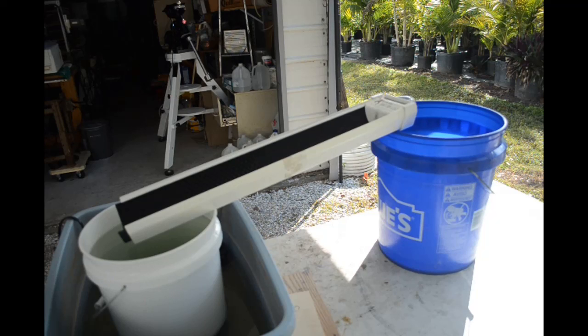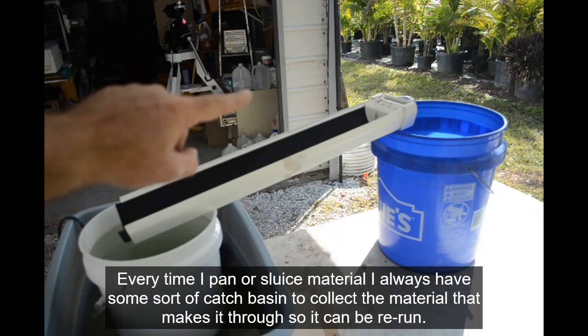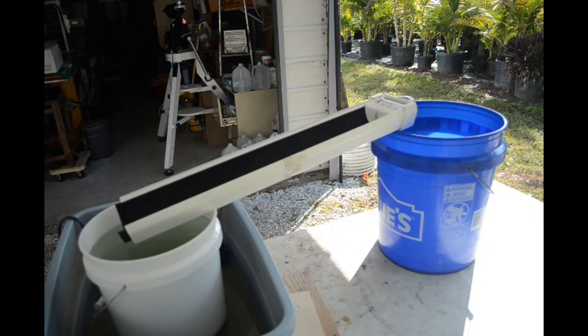Now, one thing that happens every time I get my gold pans or my sluice out and start working with this material that has gold in it: people start leaving comments about how I'm throwing away gold, that I can't possibly be panning or sluicing it without losing all kinds of gold, that I'm wasting it. Well, those people are wrong, and I'll explain why. See this bucket right here? Everything that goes through that sluice is going to wind up in this bucket. Nothing is getting thrown away, nothing is getting wasted, nothing is getting lost.